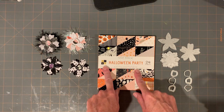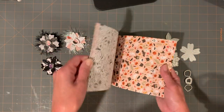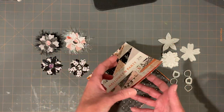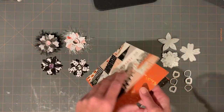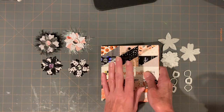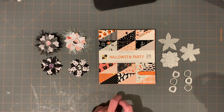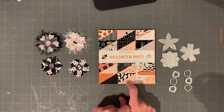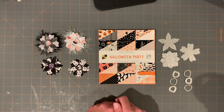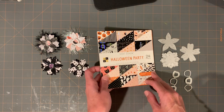I used the Die Cuts with a View Halloween party paper — I used the large paper and the small paper. It's just such an adorable set. I remember saying I think this is gonna go fast. I looked online to buy another one and it was sold out. I think they put it on sale and it just got wiped out.